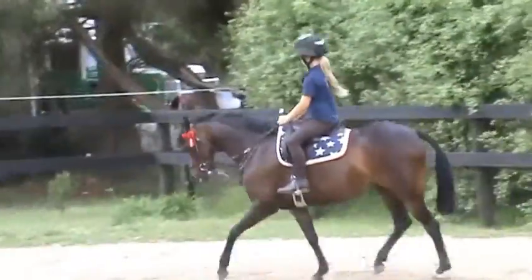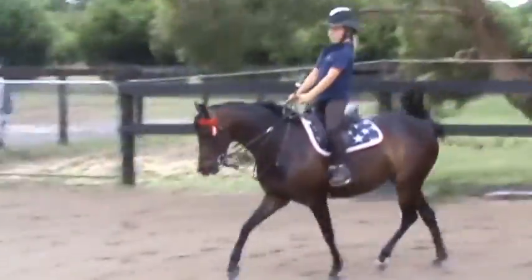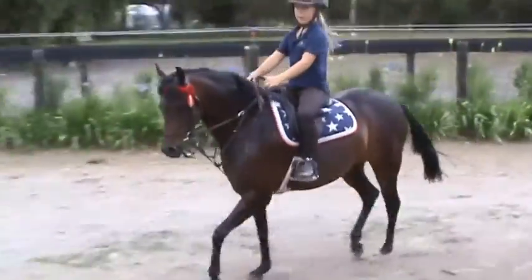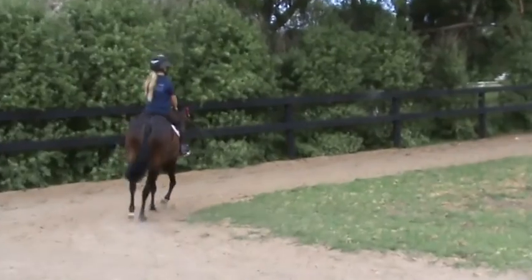Reins tight. Move out of the video. Elbows. Get your reins tight. Good girl. Smile, Phoebe.